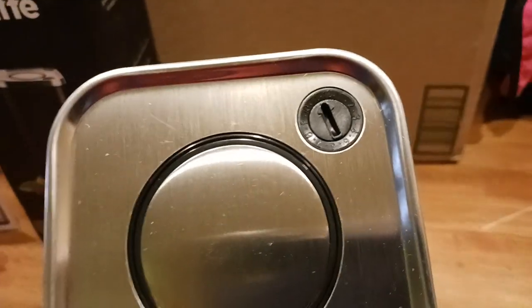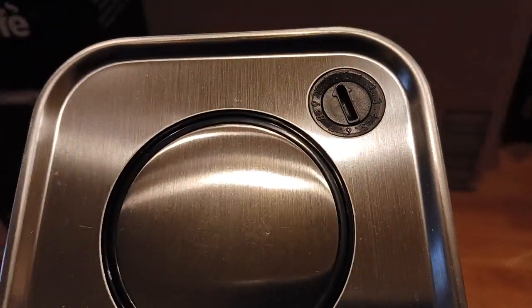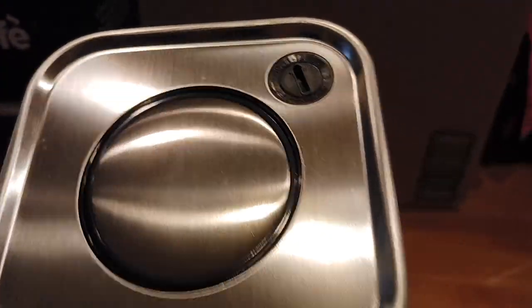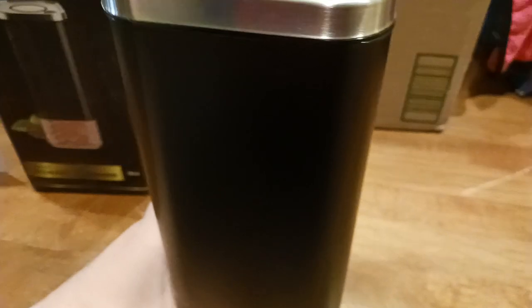What you do get up here is a little dial that you can change however you want — for when you put the coffee in there or when you want to take it out. I guess it's for the months, and it goes all the way up to 12. So with a screwdriver or a coin or whatever, you can go in there and spin it to when you put your coffee or grounds in there.